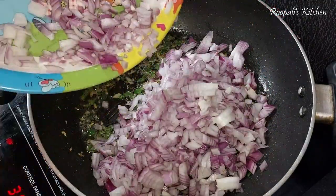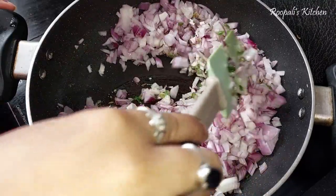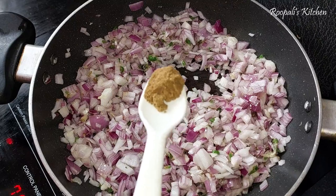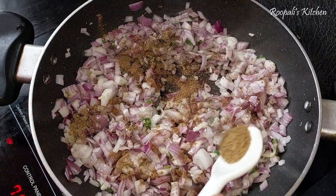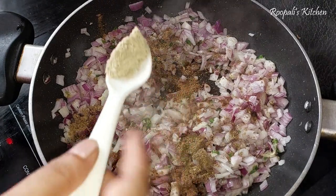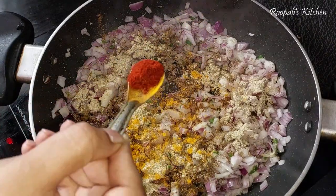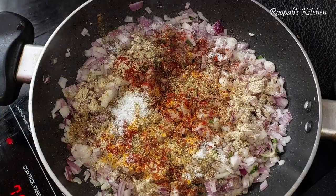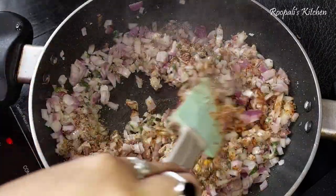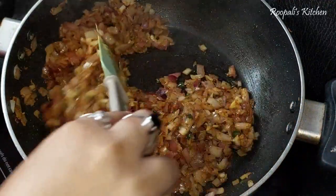I have two big pieces of onion here, which I have cut. You can also slice the onions. Mix them well. I put in half a teaspoon of jeera powder and mix it in. You can also add this spice from the market or skip it if you prefer — just put it in and mix.